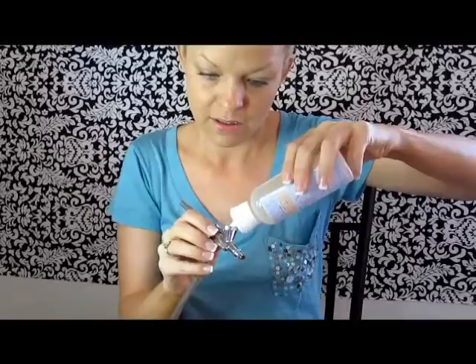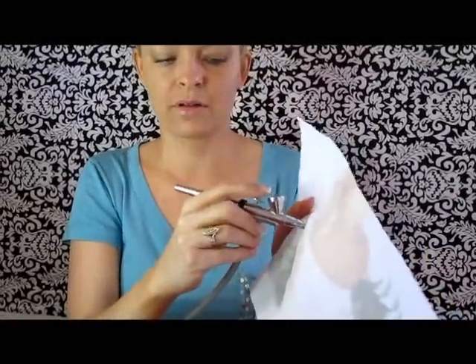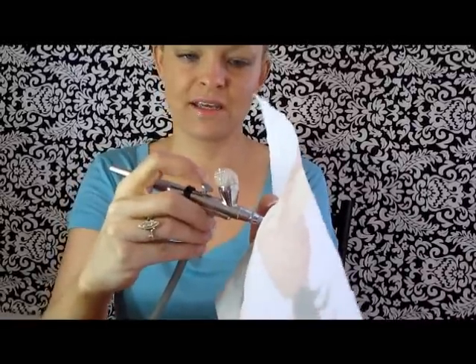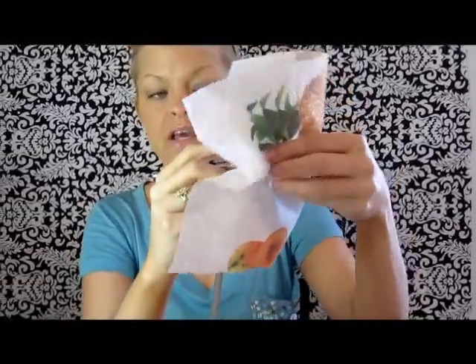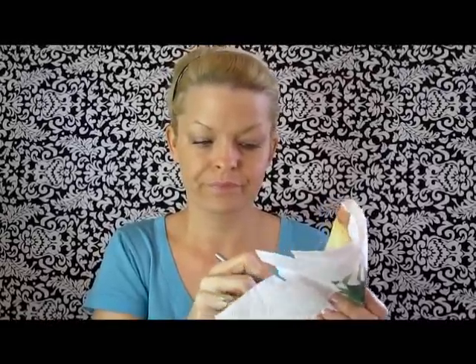Now I'm going to show you how to clean it — it's just as simple as putting your makeup in. You put some of the Dynare cleaner, about eight or nine squirts, just to make sure you get it good and clean. To clean it, you turn your dial all the way to full blast. Close it and bubble it a little to get the cup really clean. This system comes with a DVD. Then put a paper towel over this and hold it when you're spraying the solution out so it doesn't spray into the air. Spray the solution out — you're spraying all the old foundation out, cleaning it, and spray until it's gone and clear.